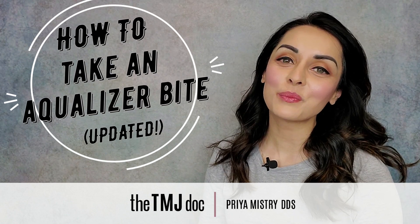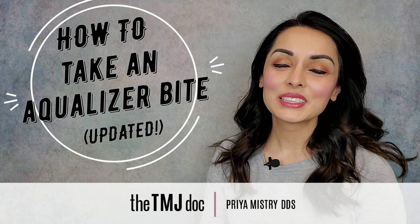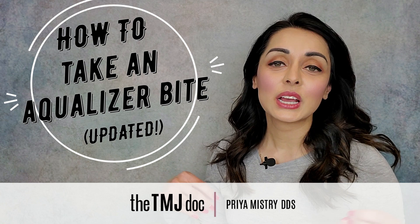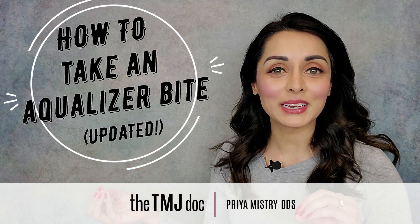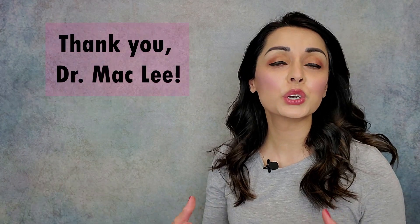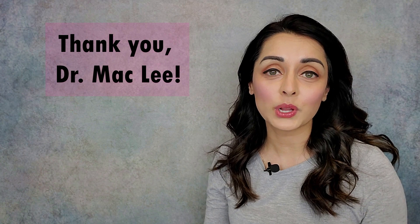Hi everyone and welcome or welcome back to my YouTube channel. I'm Priya Mistry, the TMJ Doc. Today's video is an update on one of my older videos called How to Take an Aqualizer Bite. I had a wonderful dentist named Dr. Mac Lee reach out to me and encourage me to add an additional step to my method for taking an Aqualizer Bite.